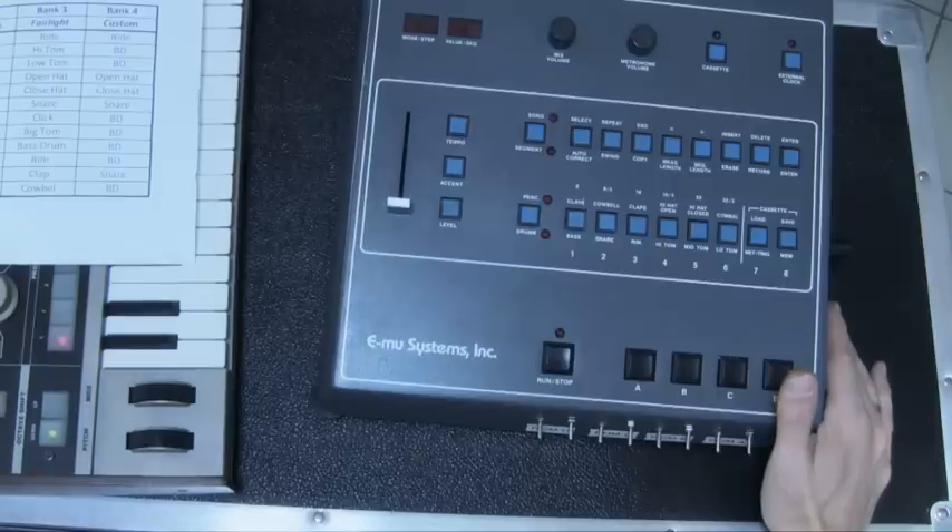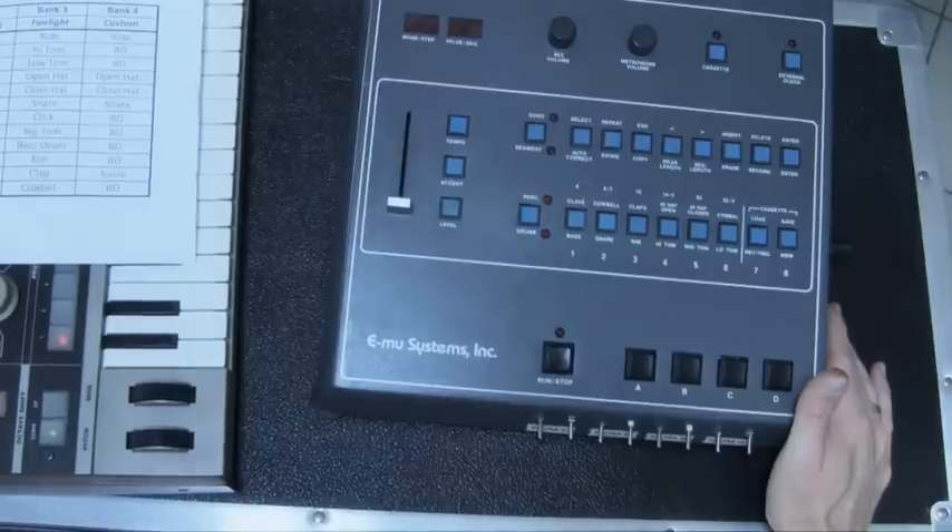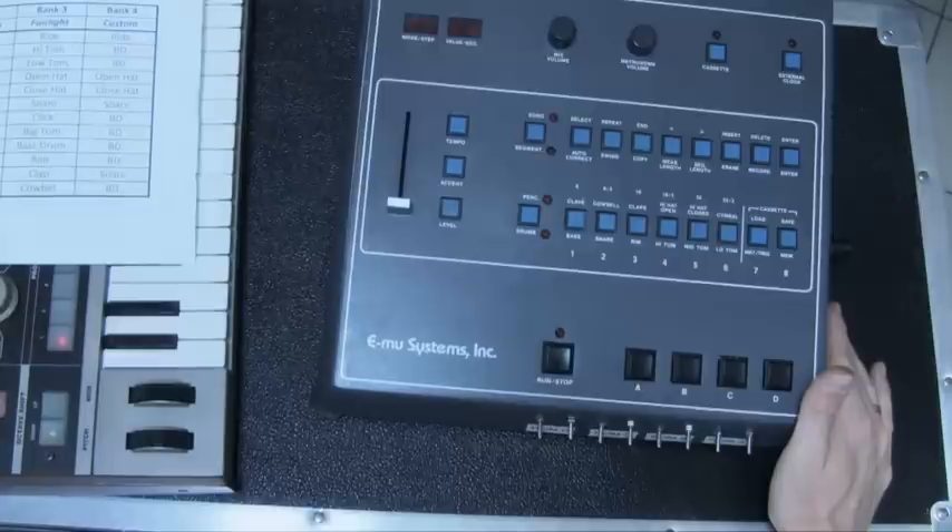Hi, let's take a look at the Drumulator Drum Machine with a specific banking option that allows switching from the factory bank to custom banks. We have additional free custom banks, and the way you do that is not by switching banks but by switching EEPROMs. I'm going to demonstrate how I did it and provide basic guidance on how you can use it.